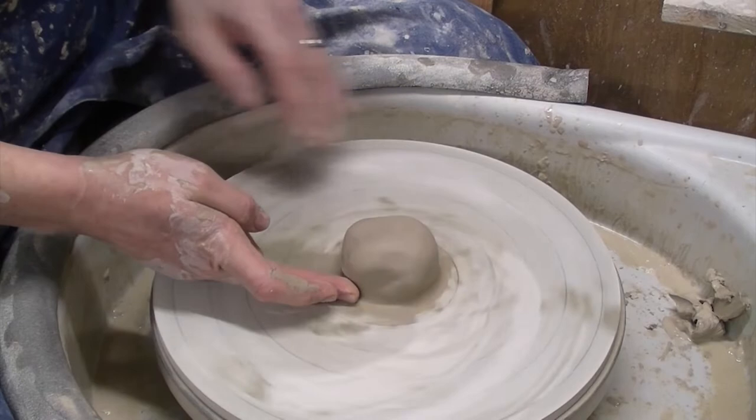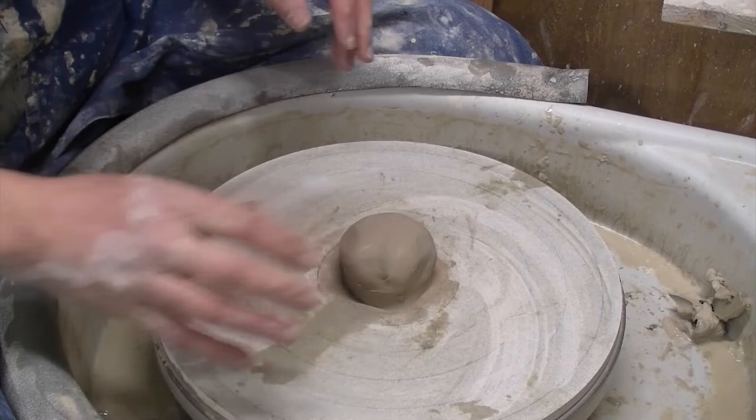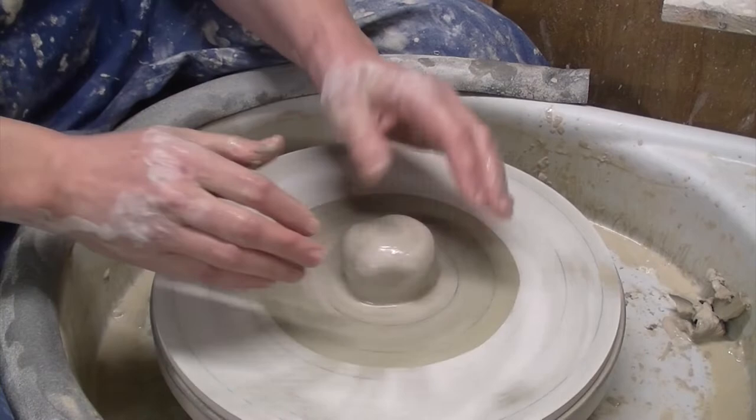Welcome back to Midford Pottery. These are my coffee cup commissions. I'm just doing another couple of different types, different clay, see what we come out with, so enjoy. There won't be much talking in this one, just a bit of music. I'll see you at the end.